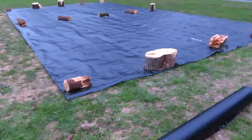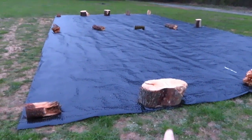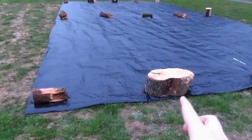We've got lots of plastic laid down. I think we're going to stop here for the night. We laid pieces of wood to hold it down for now.